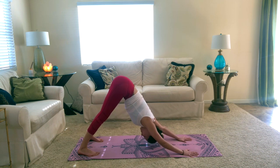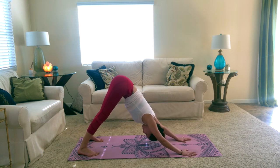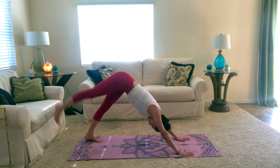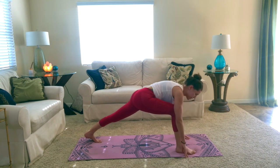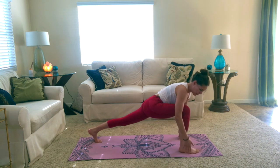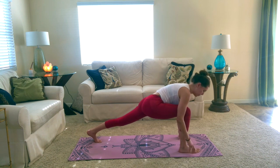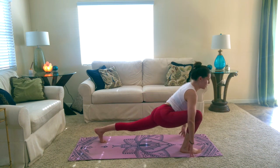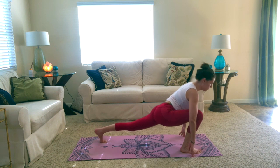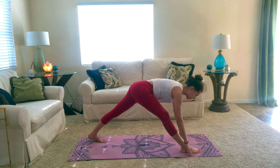We'll take one more breath here, and then go ahead and lift the right leg away from the ground. You can bend it into your chest and go ahead and try to plant it between your hands. Wherever it may fall, you can just kind of help out your ankle and place it where it needs to be. Take an inhale and sink down into your lunge, then straighten and bend into the front leg to warm up those muscles.